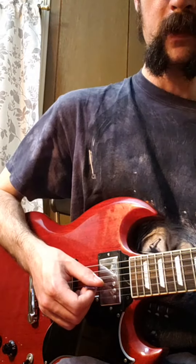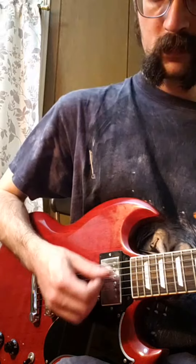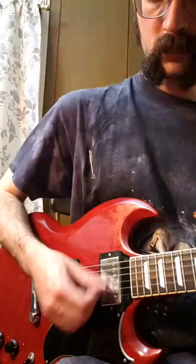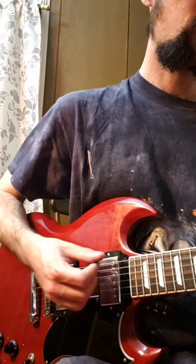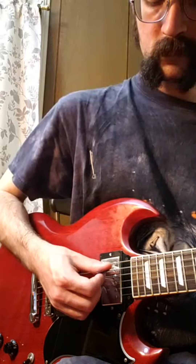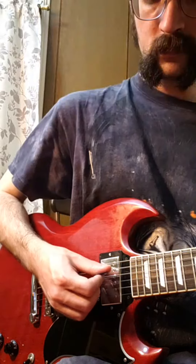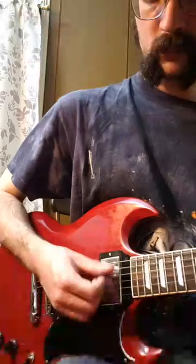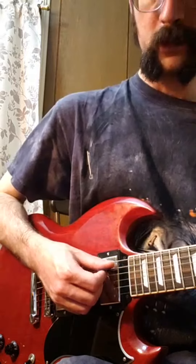Now what I'll do is I'll shut up and do it slowly. It's a C chord now — nothing's changing with the left hand. I told you square one is just one string.